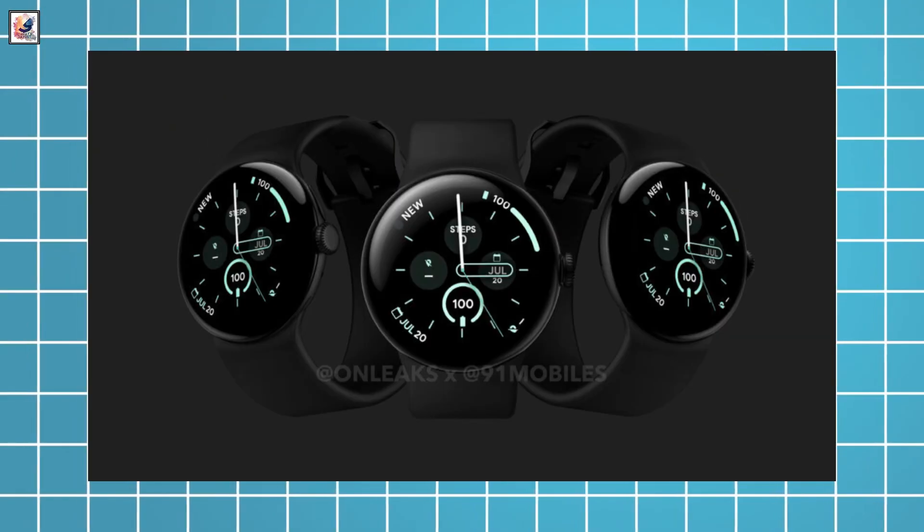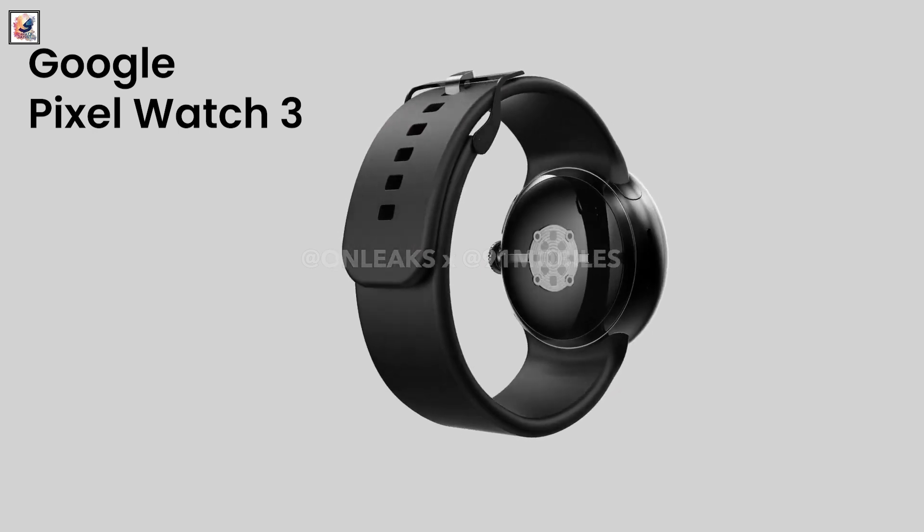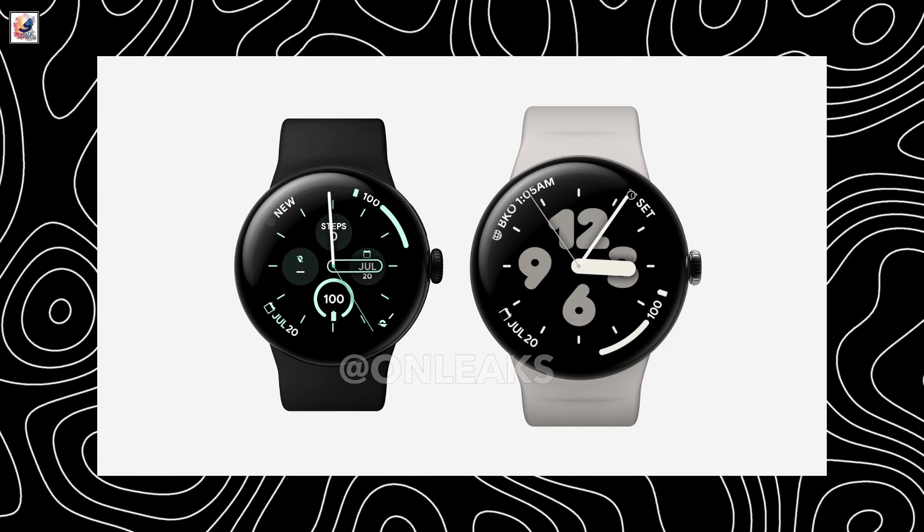Two days after renderings for the Pixel Watch 3 surfaced online, another leak has come out revealing its sibling device, the Pixel Watch 3 XL. This appears to be the rumored large 45mm smartwatch that Google has been working on behind the scenes.